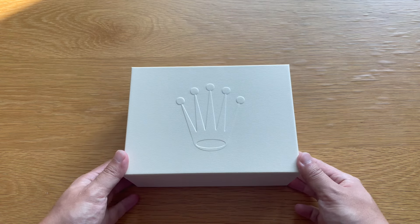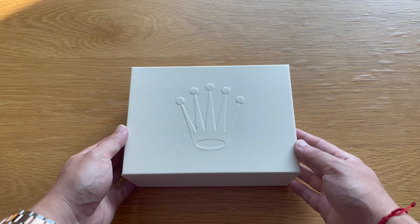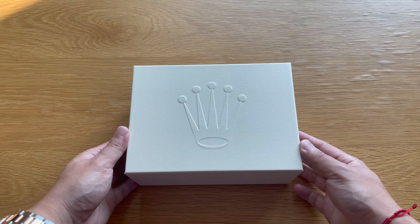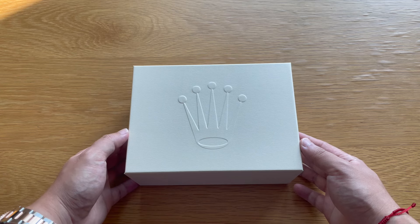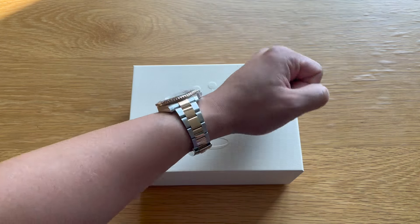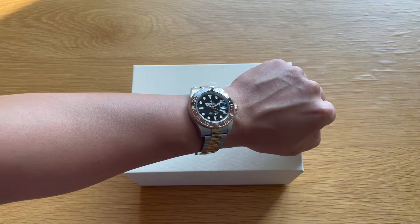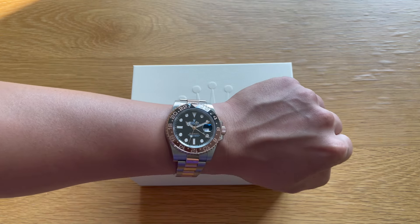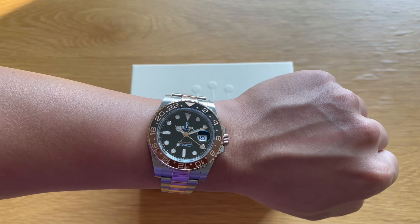Welcome back to the channel. Today is going to be a fun one. Here we're going to unbox and look at my newest piece to my forever collection. But before that, a quick wrist check — I have on my Rolex GMT-Master II Root Beer that I acquired from the authorized dealer. Check out that video in the link above if you want to see my review on it.